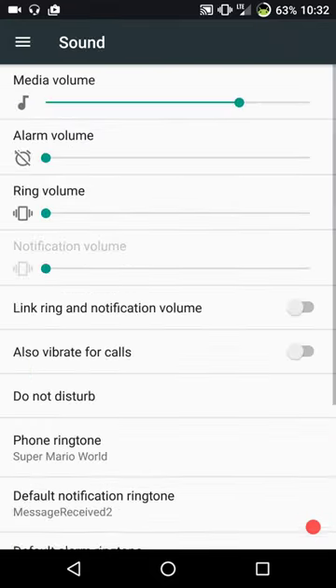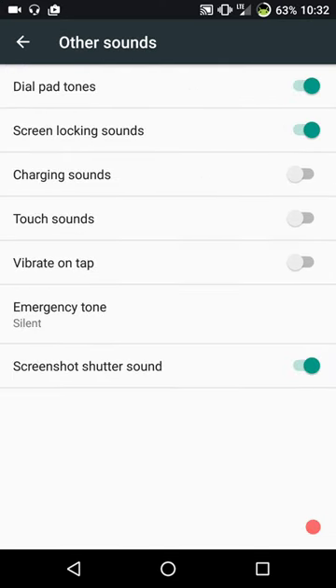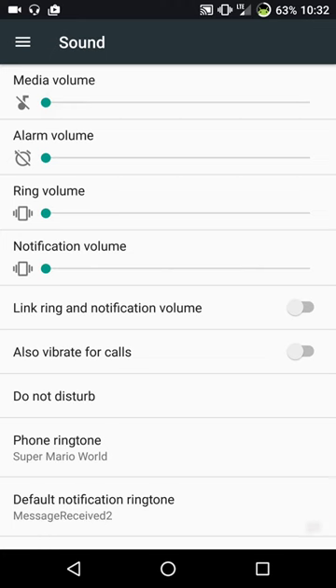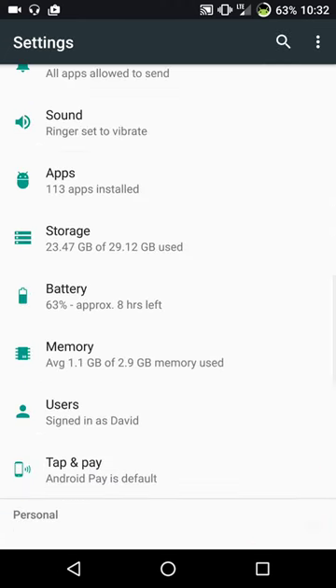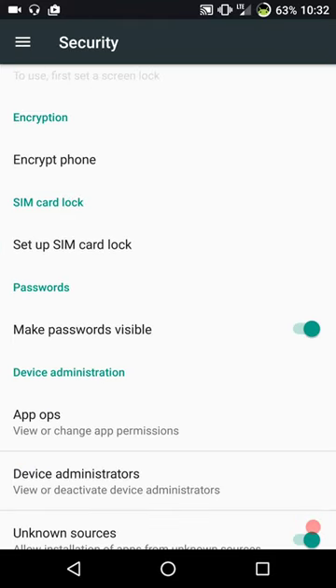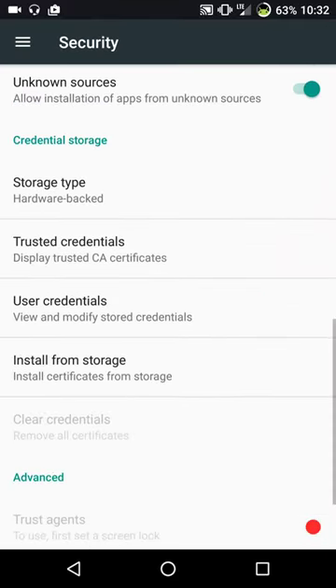Under sound, it's pretty standard. I do like the fact that they have the option to link ring and notifications together. These are your other sound settings. Let's quickly hit security - these are your basic security settings. Administrator is in there if you want to shut that off. Make sure you have unknown sources turned on if you're new to Android and want to install anything from internal storage or anything you've downloaded.